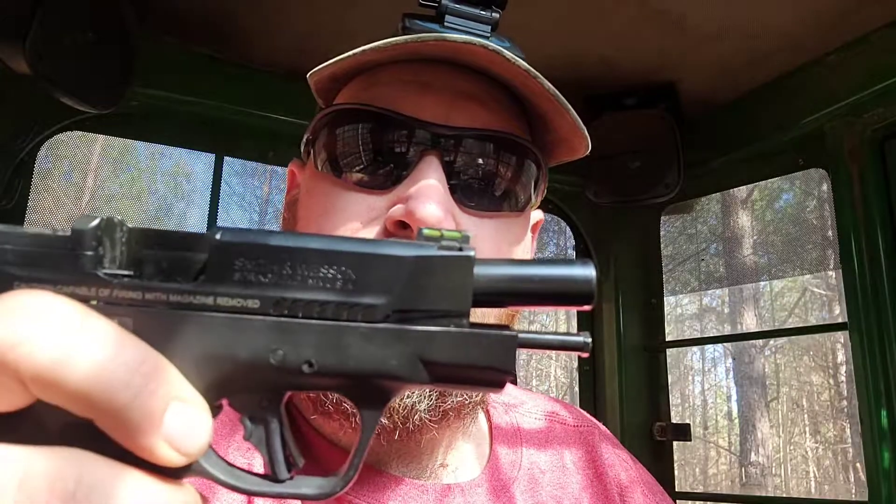Anyway, I think this is a really good gun. Like I said, it pretty much disappears when you put it in the holster, and it's not really big and bulky and doesn't weigh a ton.